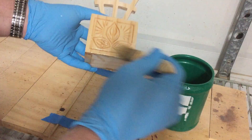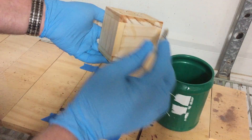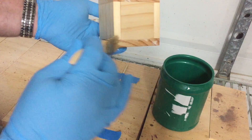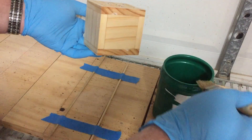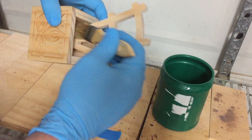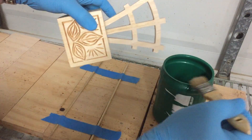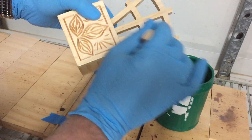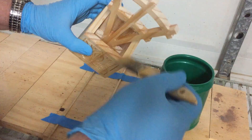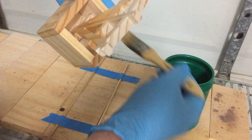I'm going to apply one coat, let it dry, sand it off a little bit, and then make a judgment whether or not I need a second coat and decide whether I'm going to stain this, leave it natural, or paint it. You can finish this any number of ways — your choice. I'll come back when I've made that decision and we'll proceed from there.